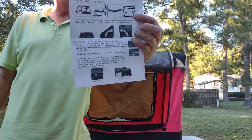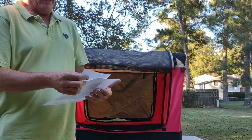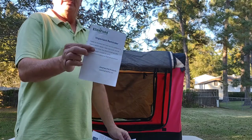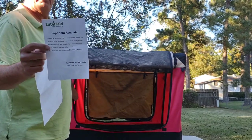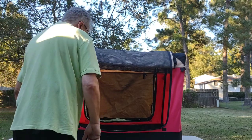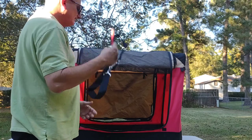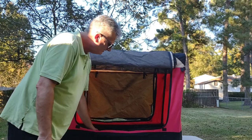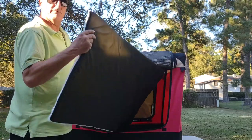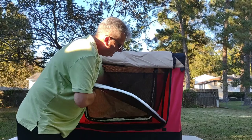In case you need them, there are the setup instructions — I guess I should have looked at those first! This is the Elite Field canvas folding dog kennel. It comes with a strap for the bag, a piece of paper, and it actually even comes with a little bedding inside of it — I didn't know that.